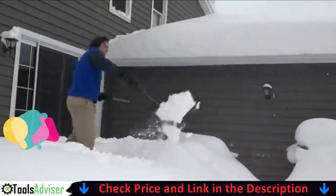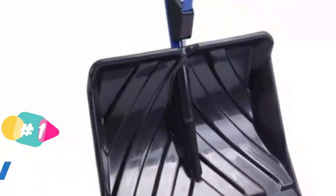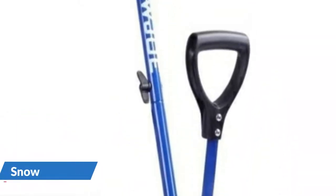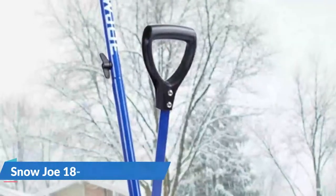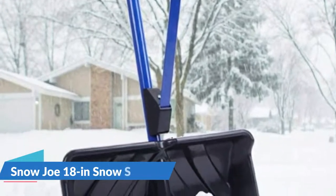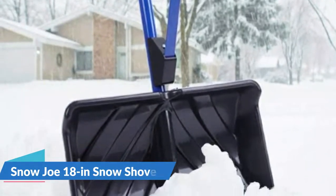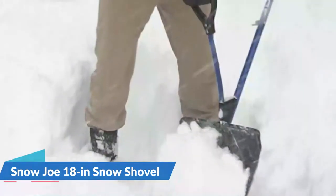This model employs a second spring-assist handle as a fulcrum, which means that when pressure is applied to one end it transfers to the other, much like an old-fashioned teeter-totter. When you shovel snow with this tool, the stress of lifting snow is transferred to your hands rather than your back, making the process much faster. An impact-resistant aluminum blade aids in getting beneath the snow, making it easier to collect, lift, and deposit.